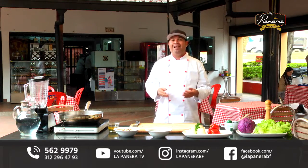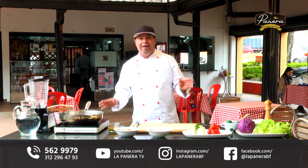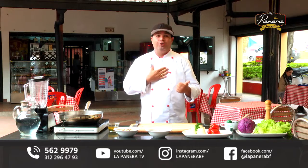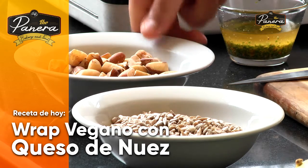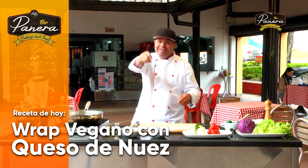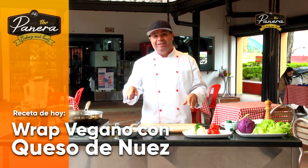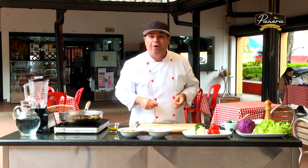Muchas personas piensan en saludable y piensan en cosas que no son tan disfrutables, que no son tan ricas, y nada más alejado de la realidad. Cuando entramos en este mundo de la comida saludable empezamos a ver sabores que no conocemos, y eso para mí es emocionante. Hoy vamos a trabajar con la semilla de girasol y con una nuez de Brasil para aprender a realizar un delicioso plato vegano con una proteína sustanciosa: queso de nueces. Quédense en este capítulo, estamos en Acuario Televisión.